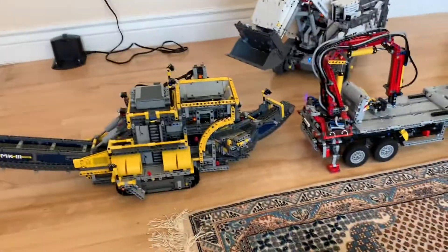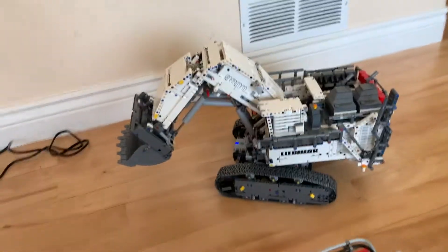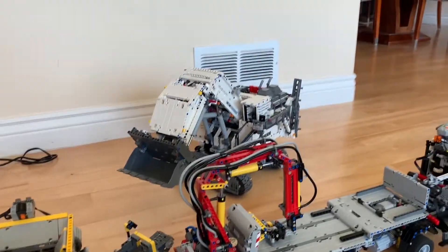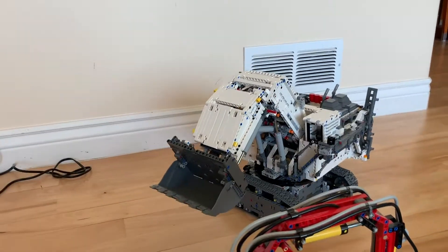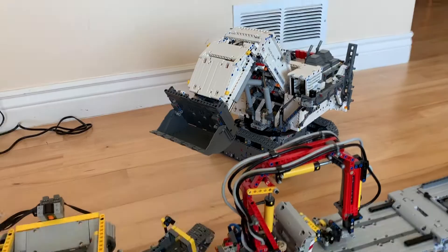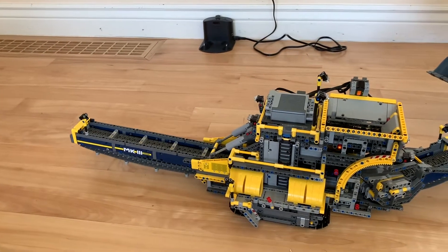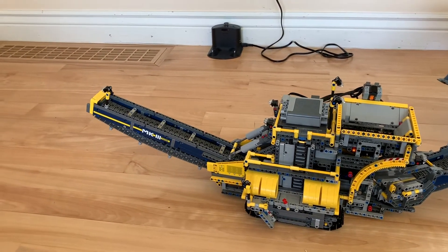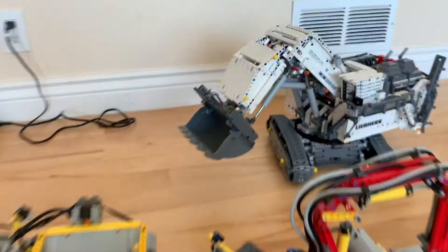Test number two. Let's stop the Lehi here and test the main arm up and down. First, the Lehi — that's really smooth. Now the sorting machine — that's smooth too, but I feel like the Lehi is still better.